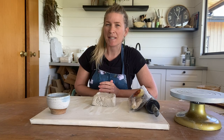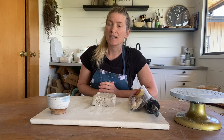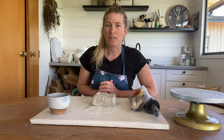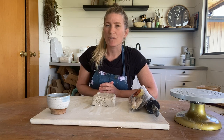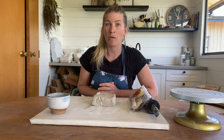Welcome to Clay Play. My name is Emily and today I'm going to be showing you a really simple vase. The techniques involved with creating this vase can be used to create so many different vessels and shapes, so once you have the general concept, you can let your imagination run wild.